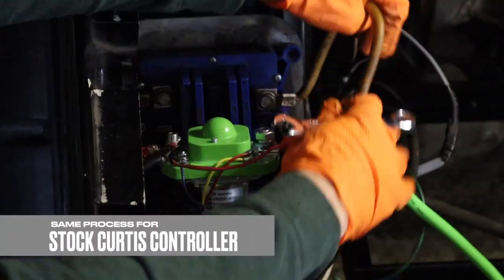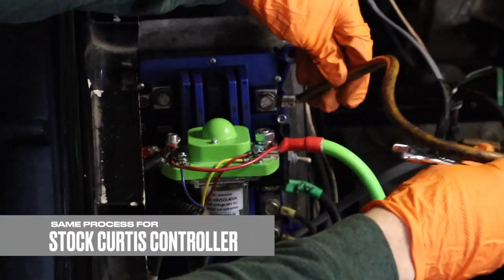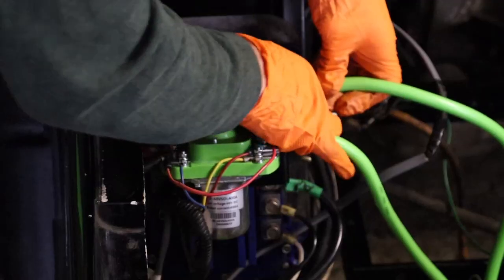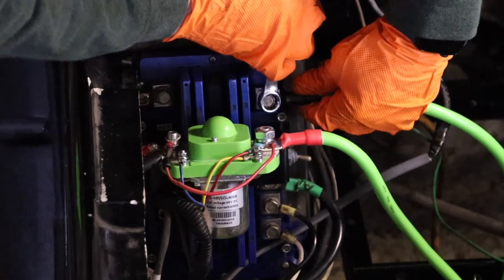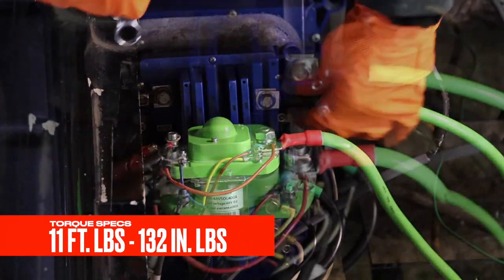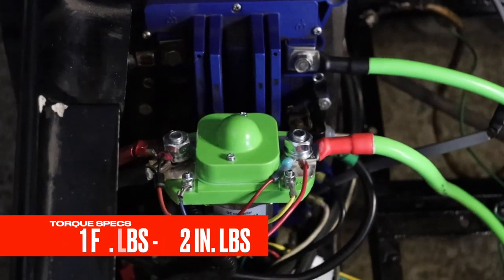Remove the original main battery negative wire at the B negative terminal on your controller with a 13 millimeter socket or wrench. Then secure the new 2 gauge main negative cable in its place. Tighten to 11 foot pounds or 132 inch pounds.